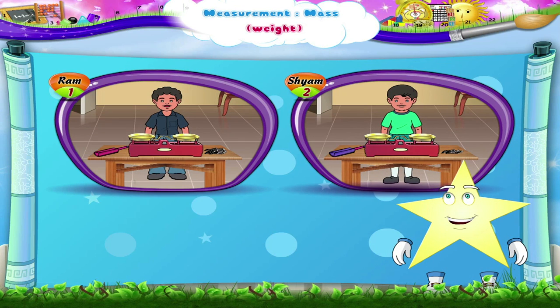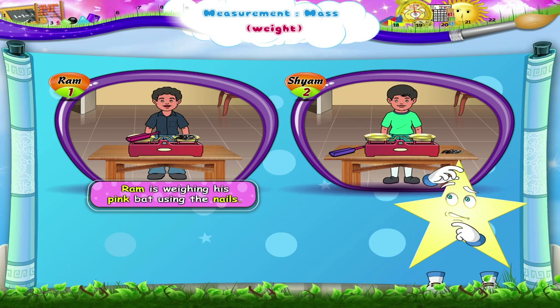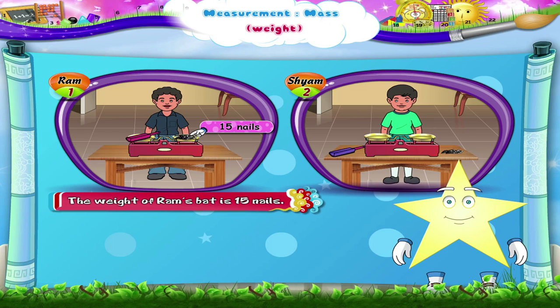Now look at the picture given and answer the questions. Ram is weighing his pink bat using the nails. Can you count the number of nails? There are fifteen nails shown in picture one. So, the weight of Ram's bat is fifteen nails.